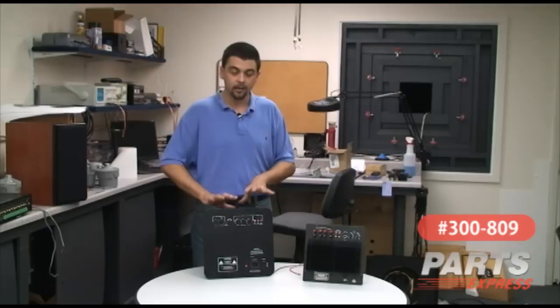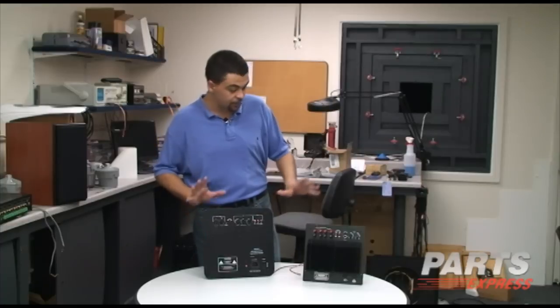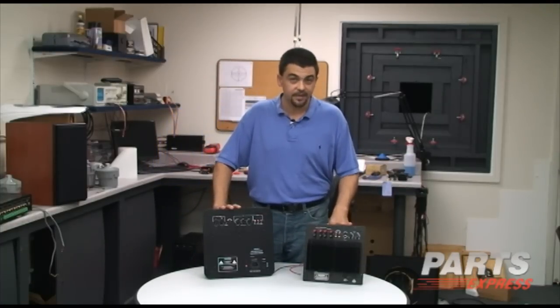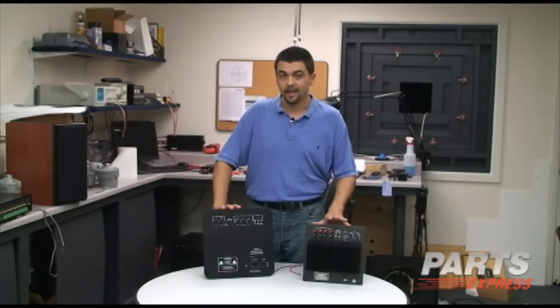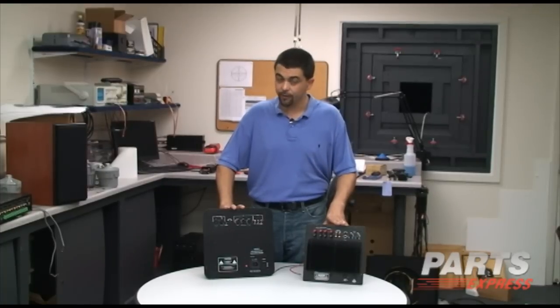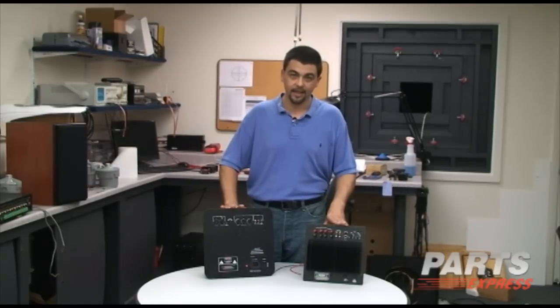You can also use this to attenuate the settings if something sounds just too boomy. This is something there's no right or wrong setting — it's different for every room, so play with it. Check out these parts at PartsExpress.com. Part number of this one is 300-804. It's also available in a bass boost version for sealed subwoofers, 300-805. The new version — the 500-watt is 300-807 and the 1000-watt is 300-809.